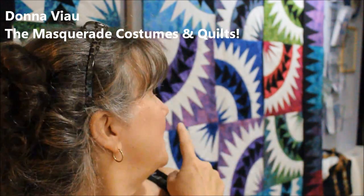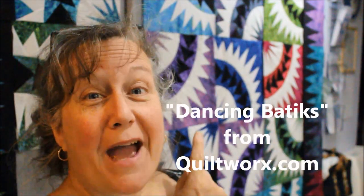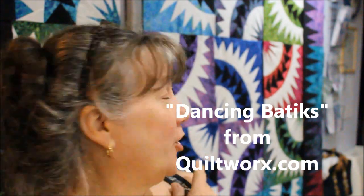Hi, I'm Donna from The Masquerade and I'm working on this Dancing Batiks pattern by Quilt Works, and it has a lot of curves. There are a couple ways you can do curves and I'll show you them all. I've come across this cool little notion — it's a Curve Master Pressure Foot. I got mine at martellinotions.com. A friend of mine told me about these and they work pretty good, so I'm going to demonstrate that for you right now.